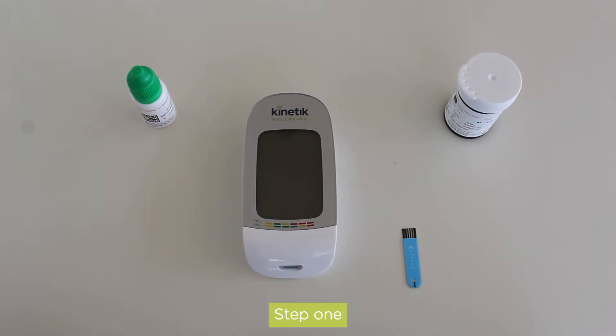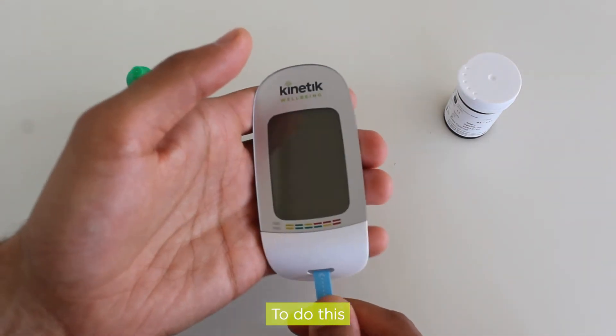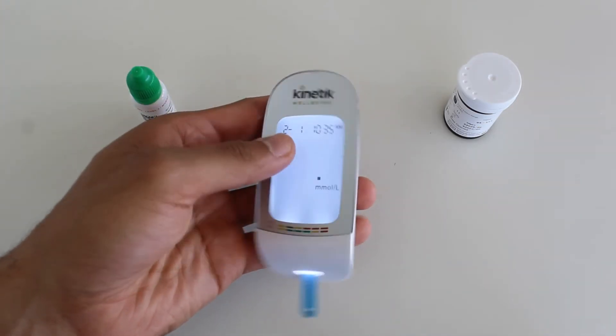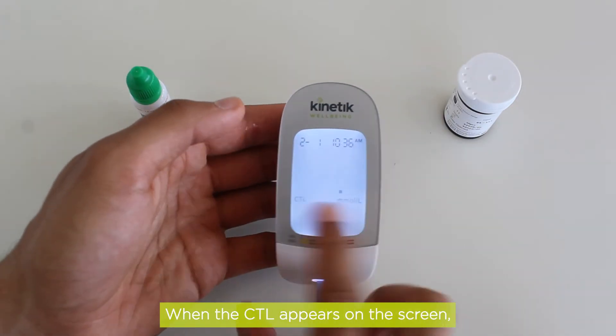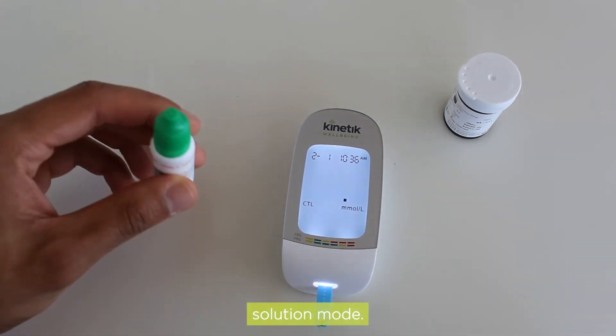Step 1: Turn on the control solution test mode. To do this, first insert the test strip into the meter when the meter is off. When the blood symbol appears, press and hold the S button. When CTL appears on the screen, the meter is in control solution mode.